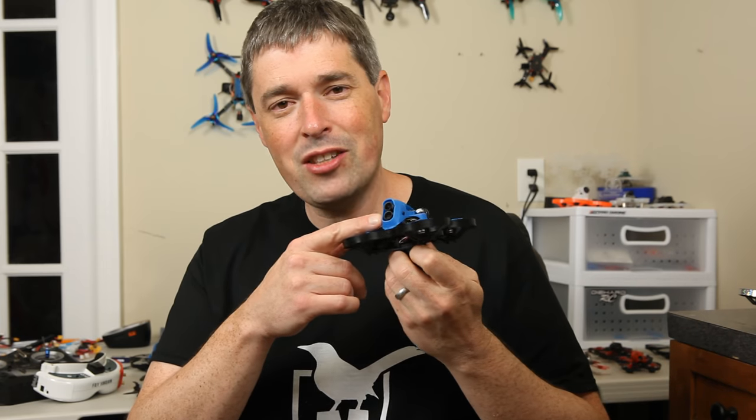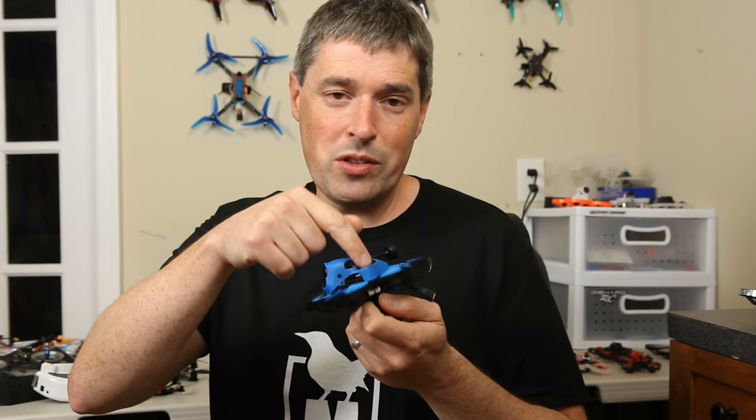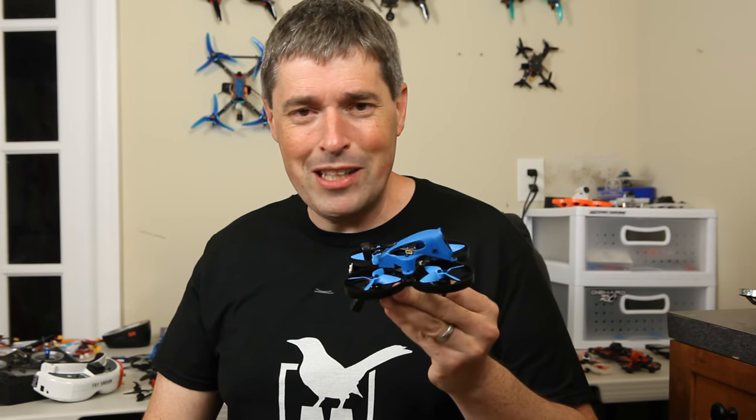Hey everyone, today I want to tell you a little bit more about this 4K version of the Beta 85X. It's got that Caddx Tarsier camera system in the front. One camera is for FPV, but the other one records 4K video to an onboard DVR. And that is pretty impressive for a drone in this size. There are other interesting components on this build as well, which is cool, but I'm not sure I agree with the more-is-more philosophy that seems to be going into these.